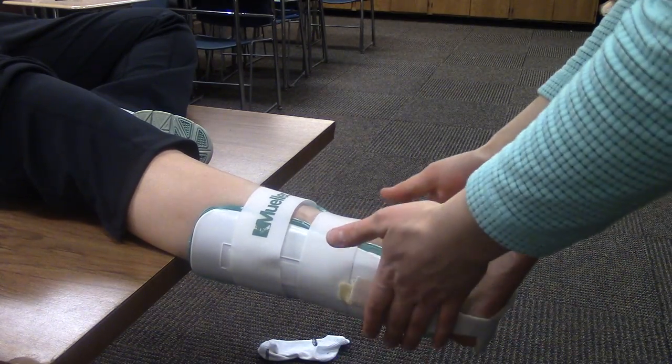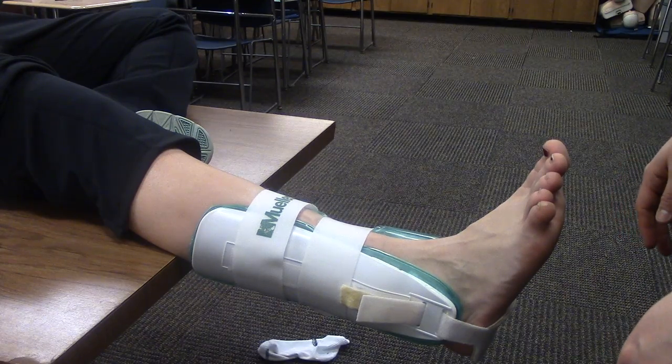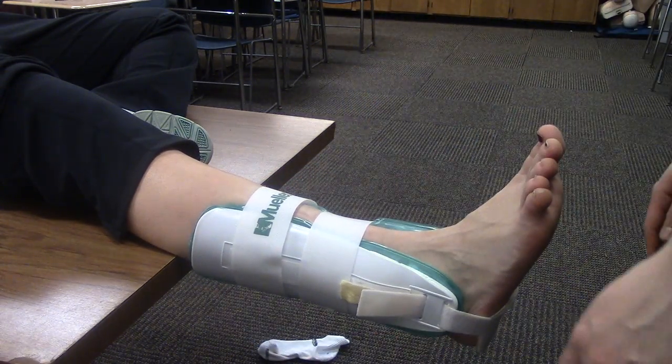She can wear this to practice under her shoes and even to a game if she needs to, just for extra support on her ankle. And that's the AirCast.